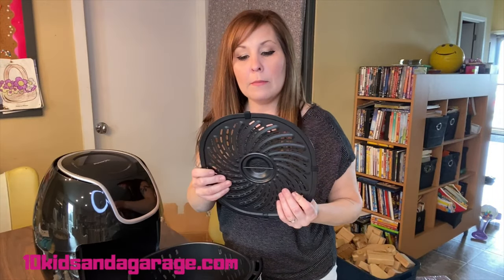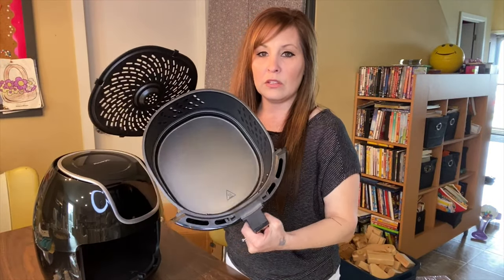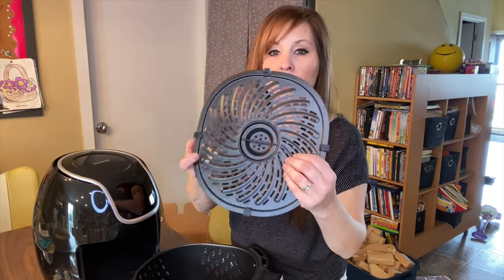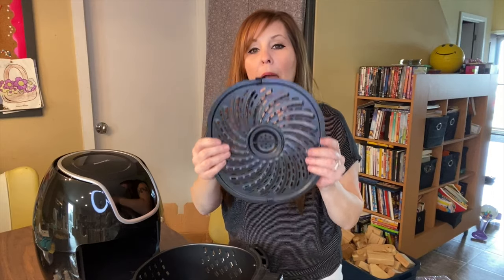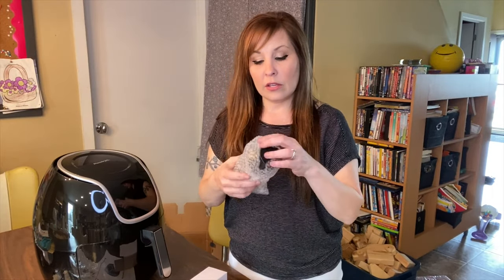I think I forgot to mention in my last unboxing that it comes with a removable tray inside. I did have a lot of people asking if I had one and yes, I do. This is the bottom base — it has vent holes around it for even cooking, and even the tray has holes. You can put a piece of foil in there and poke holes in it to allow airflow while making cleanup easier.